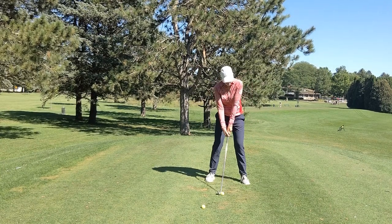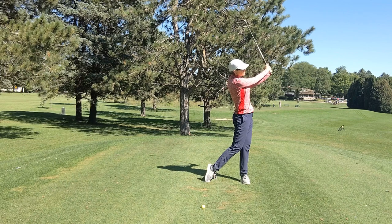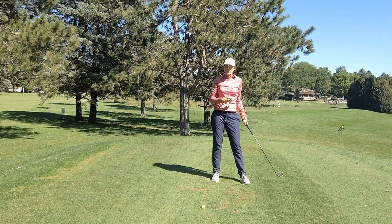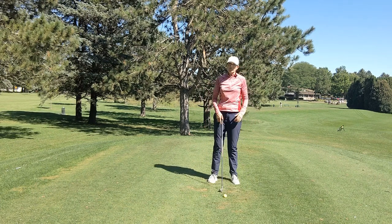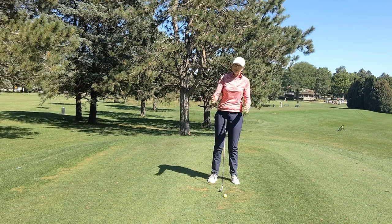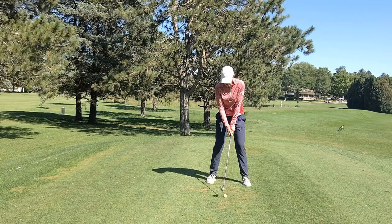I'm going to do that one more time — it's a really good habit to get yourself into this position, hold it, and just see where your hands are relative to your body. After a few of those I'm going to hit a shot with a regular swing, but I'm going to try and stick that feeling that I got from the drill in the middle of my swing. Okay, here we go.